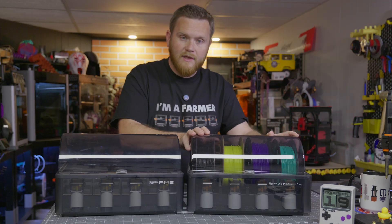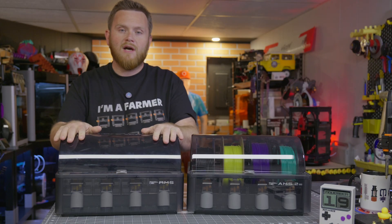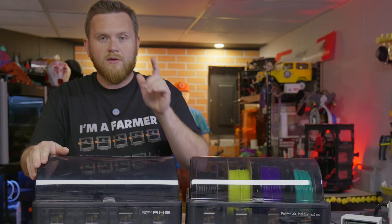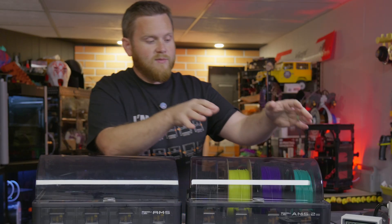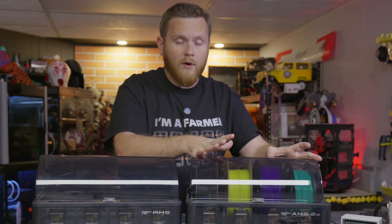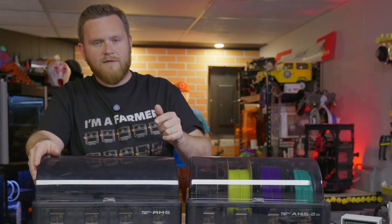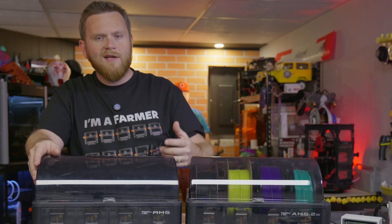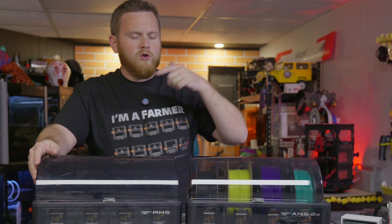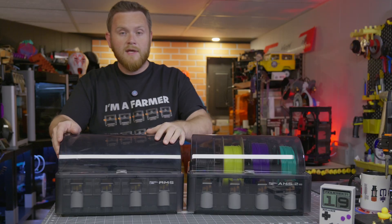There are a lot more of these original AMS units in circulation, and with the new ones coming out and people switching over, they're going to be getting rid of their old AMS units. These things are no slouch in their own right. There are a lot of new products coming out that aim to integrate some of the features of the AMS 2 Pro, improve upon them, and add them to your original AMS. I'm all about modifying something older and bringing it up to speed, keeping it out of landfill.